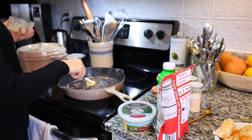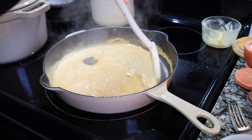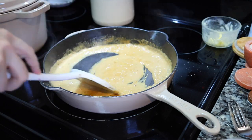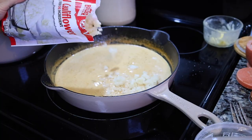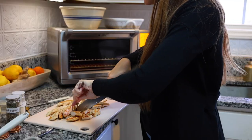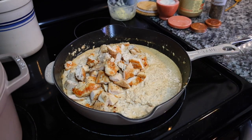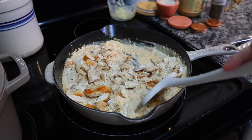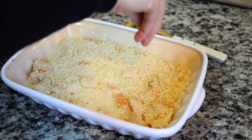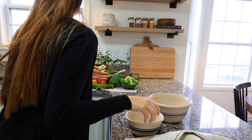Once the chicken has a nice brown on both sides, I add in some butter, let that melt, and add in some heavy cream and let that cook down. I scrape all the little brown bits off the bottom — that adds tons of flavor. Then I add a little bit of shredded parmesan for a quick alfredo sauce. I add in the frozen cauliflower rice directly without defrosting, cut the chicken into bite-size pieces, add it back in, then dump it in a baking dish, top it with more parmesan, and put it in the air fryer or oven until it's nice and brown and bubbly.